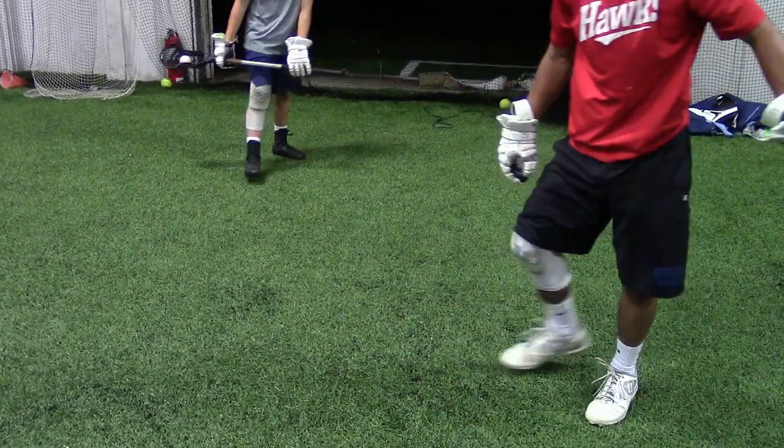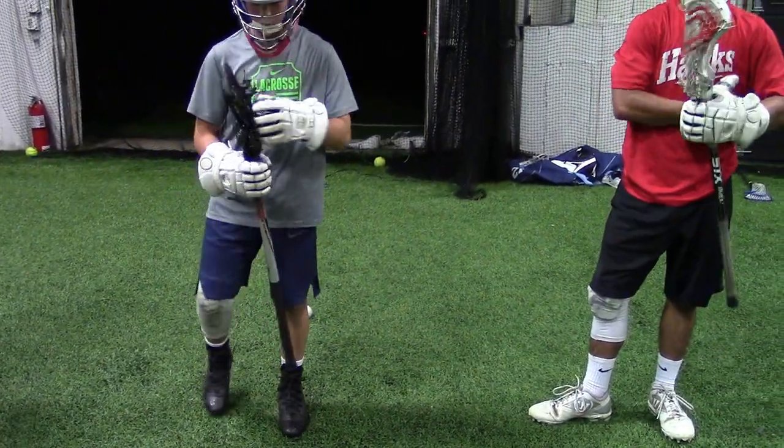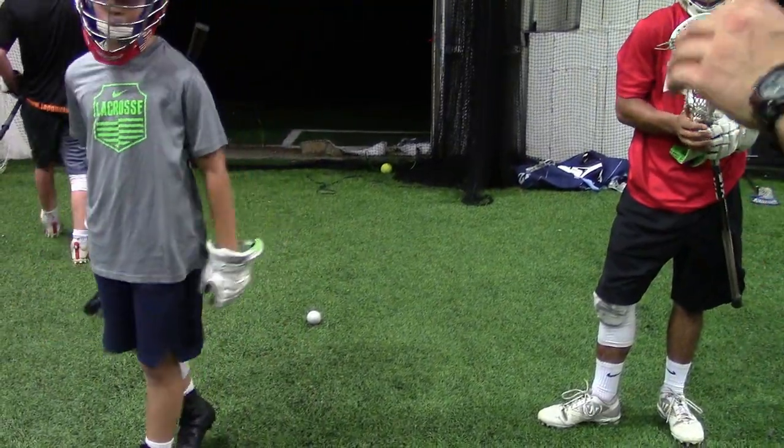Yo, you drifted back with your hands. If you're gonna float, come up a tiny bit if anything — but you never want to pull back, cause then you're further away from the ball.